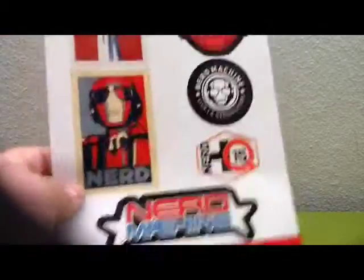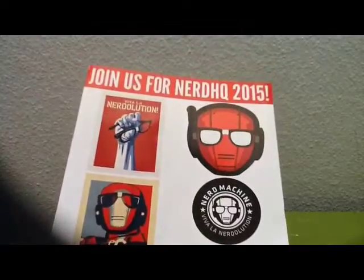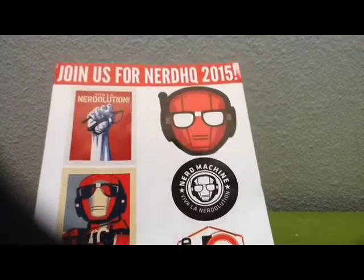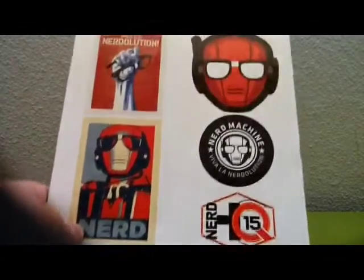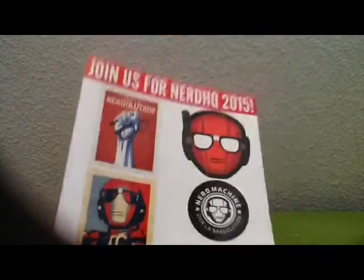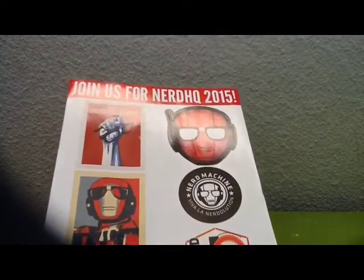Now we're getting at the very bottom — wow, I just dropped a whole bunch of stuff on the ground. Sorry guys, technical difficulties. Okay this is cool — join us for Nerd HQ 2015. I'm guessing this is some kind of gathering where, like, nerds gather.